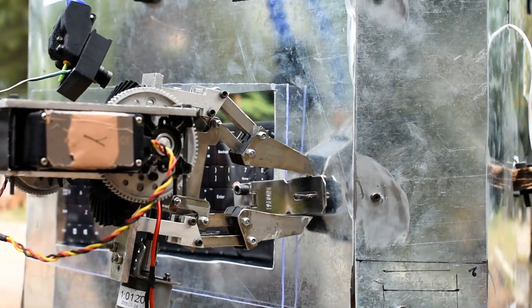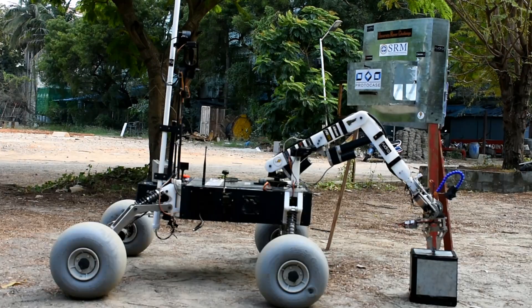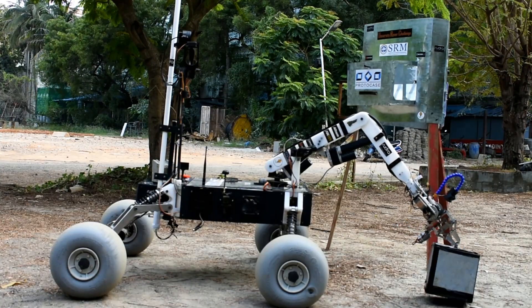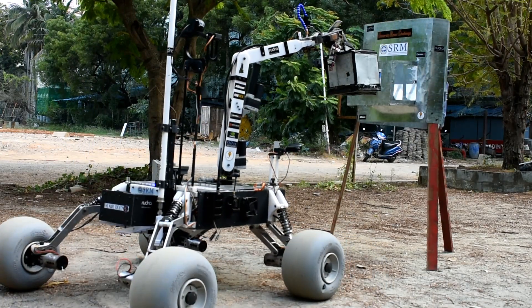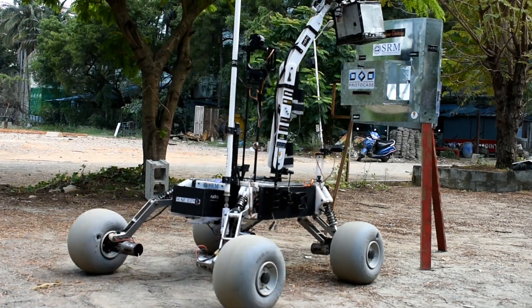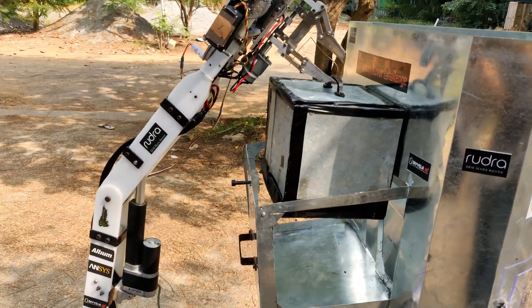The gripper is a two-finger claw with a four-bar mechanism to ensure parallel motion of the fingers, and is capable of picking objects of five centimeter diameter with ease. It is actuated by a lead screw powered by a high-torque DC motor. The maximum reach of the gripper is 1.6 meters from the ground and is able to lift five kilograms of weight.